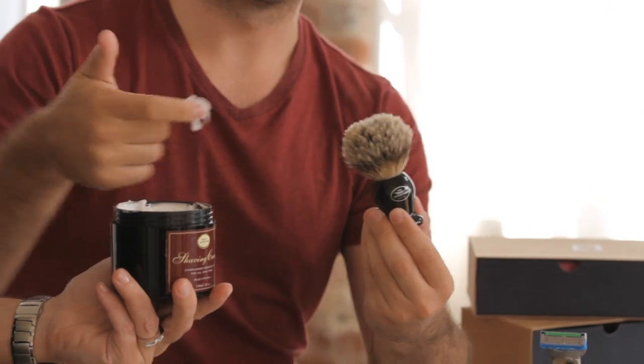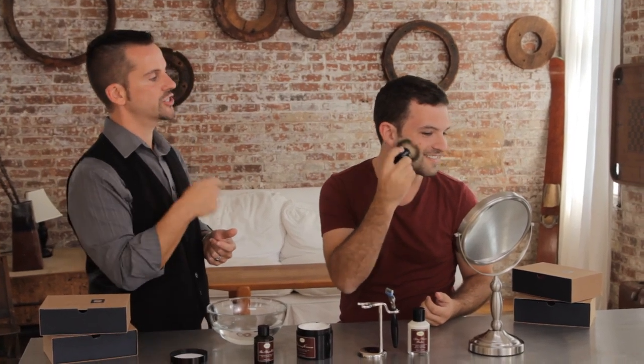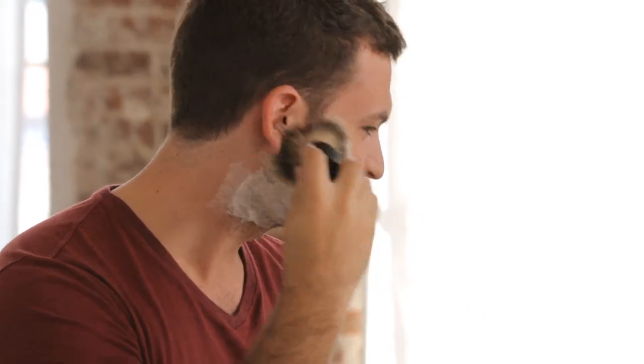That's perfect — just try to get it all in the brush. And now, right on top of your prepared skin, start lathering up that shaving cream. You're going to have to use a little bit of pressure to get the lather started, but you'll see the lather starts to really expand and grow on the skin.